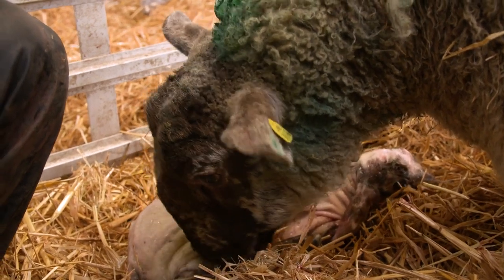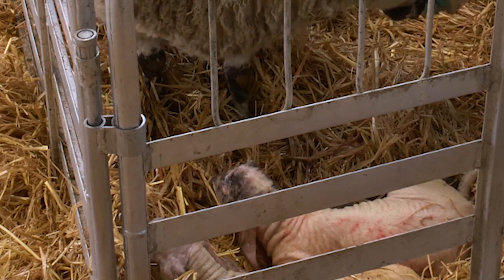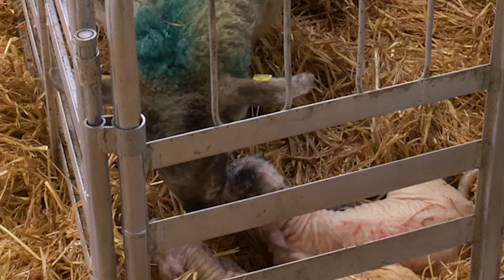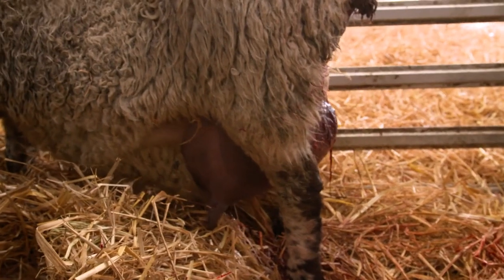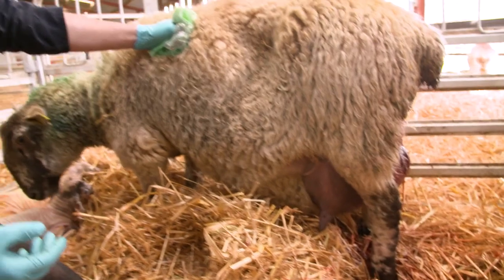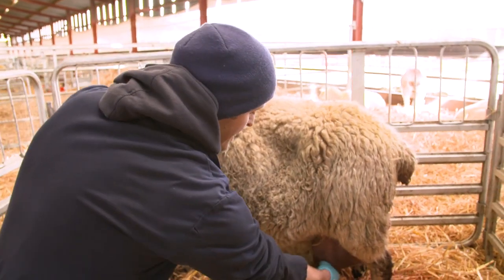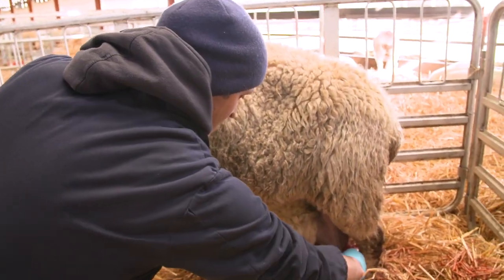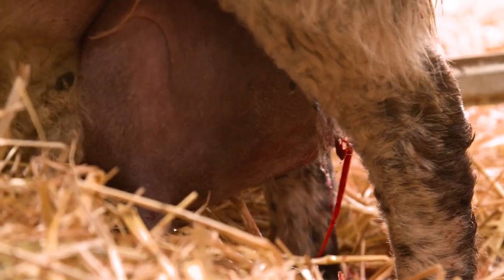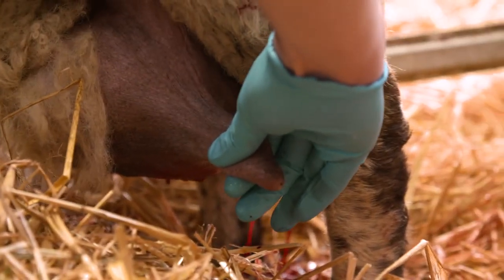There's one final task you should always perform when you're lambing a ewe like this. We need to check to make sure that her udder or her mammary gland is functioning correctly. The udder is split into two sides, or it has two teats. When the ewe is dry, the end of the teat will seal over with a wax seal to prevent bacterial ingress into the udder when she's not lactating. So we'll just try to remove that wax seal — there we go — we can see that the milk is flowing, a very good colostrum, almost the consistency of custard. A nice flow of colostrum from the udder.